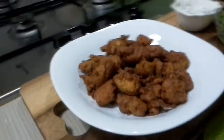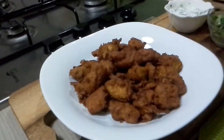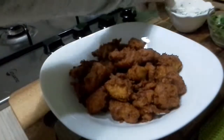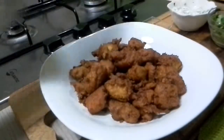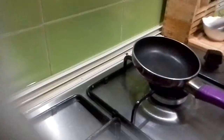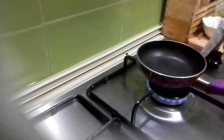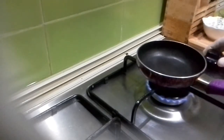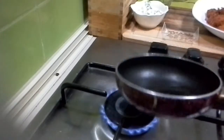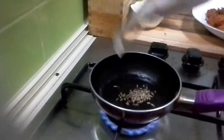Here is chicken 65 — it's ready! You can actually eat it this way, but this is just one extra step I'm going to do with the yogurt that we prepared. I'll just fold that on it after a little process. This is a totally optional part of chicken 65 — if you don't want it, you don't have to do it. Just add a teaspoon of oil and let it heat, then add the cumin seeds.